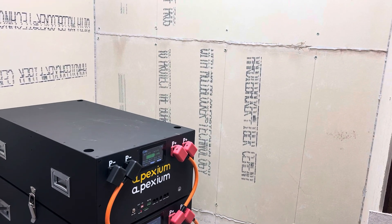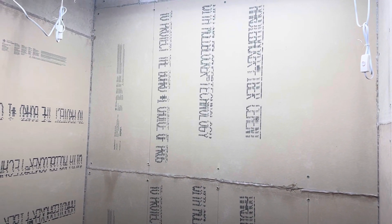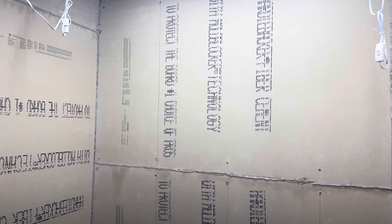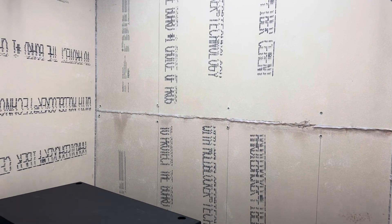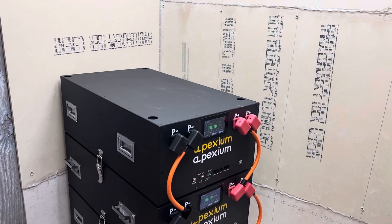Please subscribe to the channel — it would really help me out. In a couple of days I'll post another video. I have FedEx coming tomorrow with an EG4 12000 XP. I'm going to mount that EG4 12000 right on this wall, and that's going to be an adventure since I'll be doing it alone and it weighs a little over 100 pounds. I have a plan and I'll show it in the video.